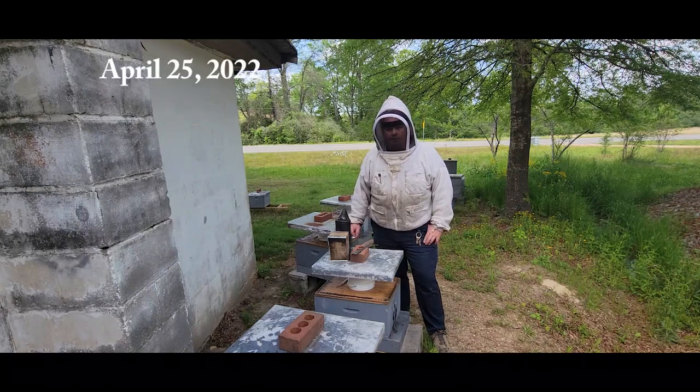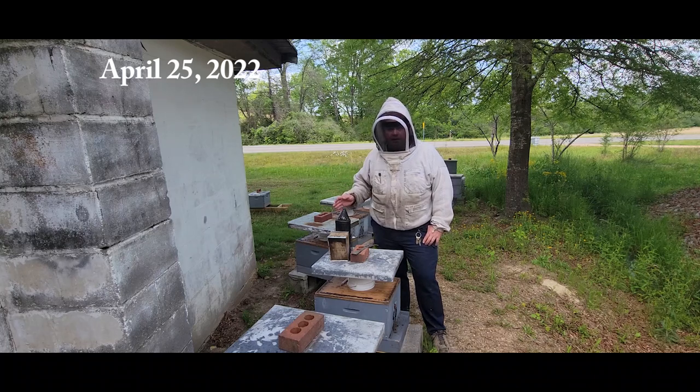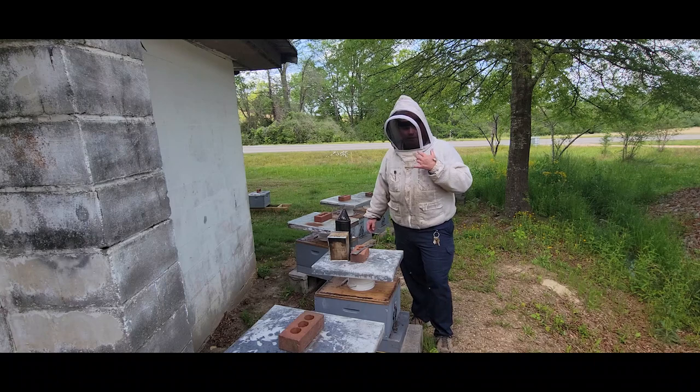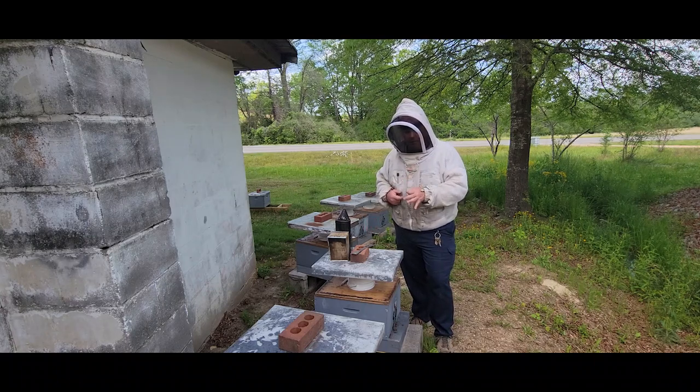Hi everyone, it's Randall with Carter Hill Honeybees. In today's video we're going to do a three-week checkup on these five package swarm colonies. Just to briefly review, I installed these packages three weeks ago today.